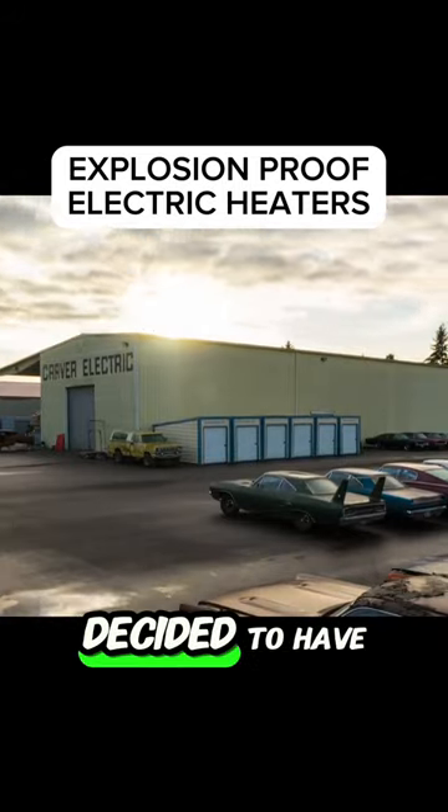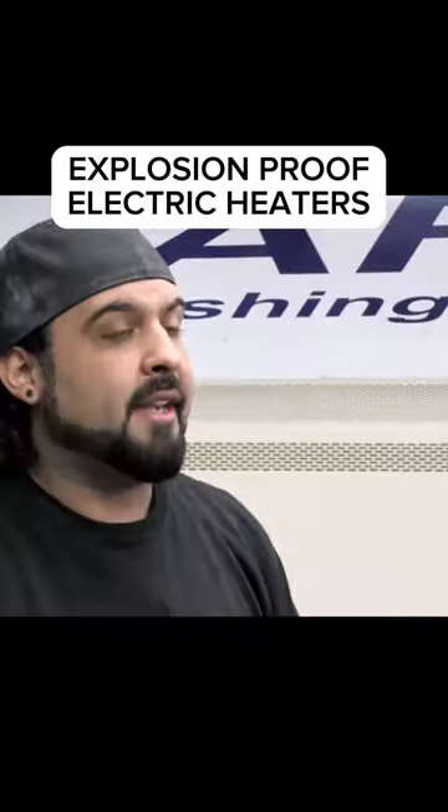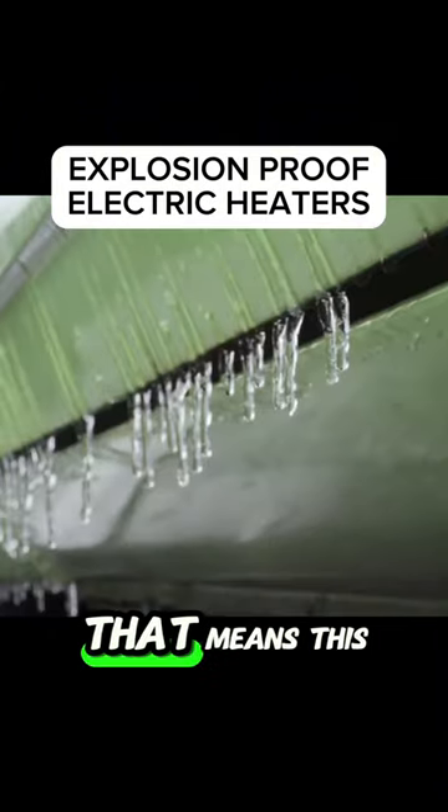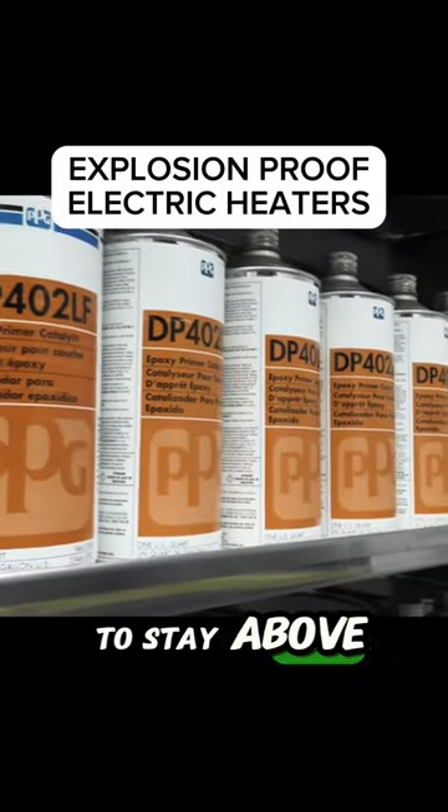When Ark designed the shop, he decided to have the booth put outside to save room, which has been pretty nice. The downfall to that is winter hit. So that means this whole mixing room and the booth is outside — it gets cold. These paints need to stay above 50 degrees.